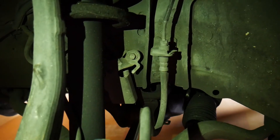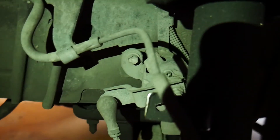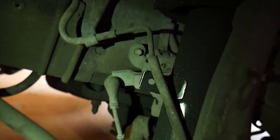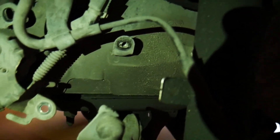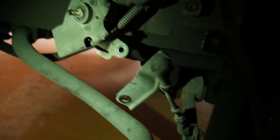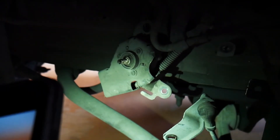Now you see that bolt right there in the middle of the screen — there's one there and one on the other side. You have to do those two bolts; that's for your ride height sensor. You need to move that out of the way because it's right behind it and you wouldn't want your strut to hit it when you're taking it out. Just unscrew those two bolts to take that out, then push it over to the side so it's not in the way of the strut. There was also a nut in the middle I had to remove because it was connected to the part down here.